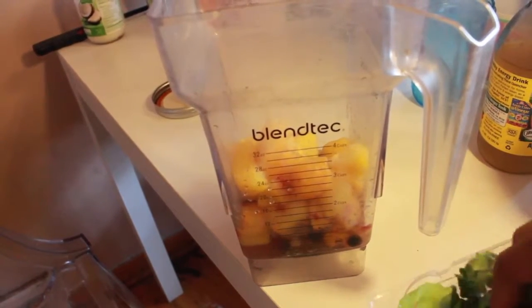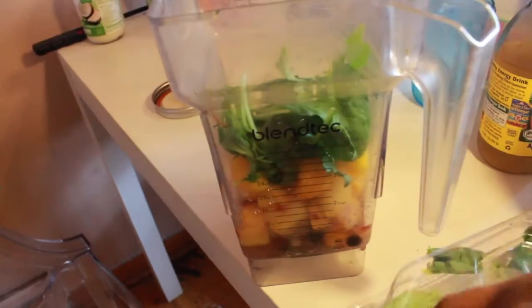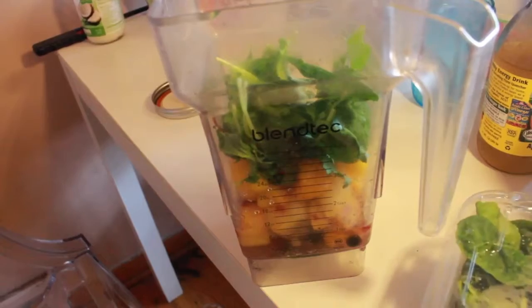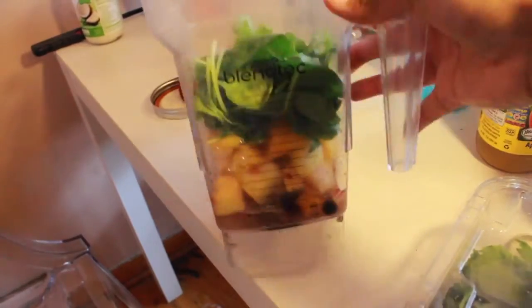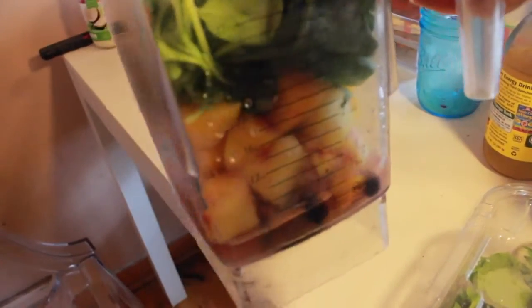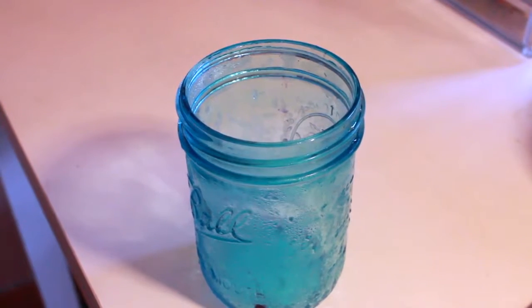Okay, and then I'm just gonna add a handful of the greens — don't worry, it's already been triple washed. Just a little bit, because I already have the apple cider vinegar in there and it could taste really nasty. So this is my final mixture: apple cider vinegar, fruits, and veggies. Now I'm going to blend it all up.